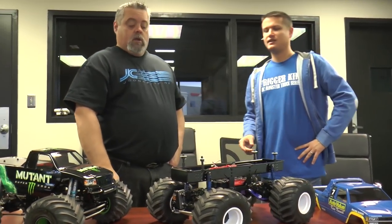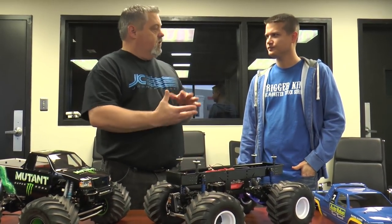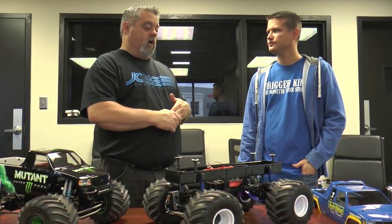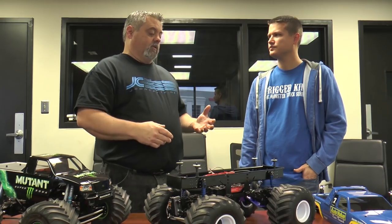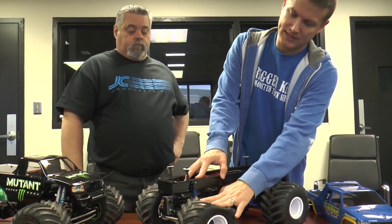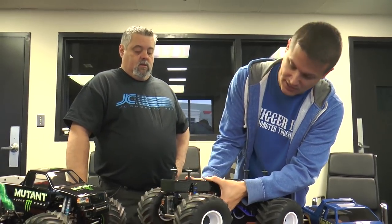Anytime you start going a little fast with these things, that rear steering really throws you around. So you dial the rear steering back — you're just looking for a little bit extra to get the thing to turn. Talking about the tires — no foams in here. When we started off we didn't run foams with clod tires, then we got into suspension with cantilevers and started adding foam to make the suspension work more than the tire.